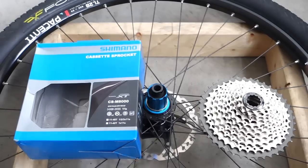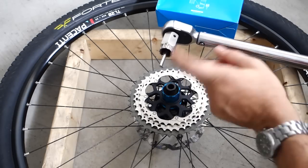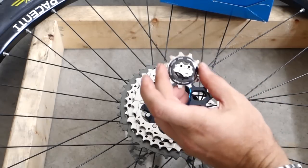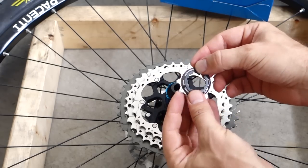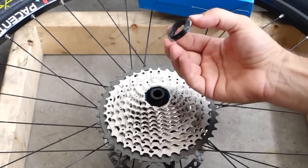This is an 11-42 cassette and all you need on top of that is a torque wrench and a trusty cassette tool. On the locking ring, what they are recommending is a maximum of 40 Nm, which is pretty standard. One thing you might want to consider: just put a bit of grease on the threads right here.